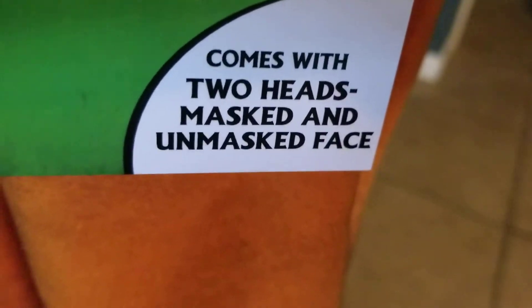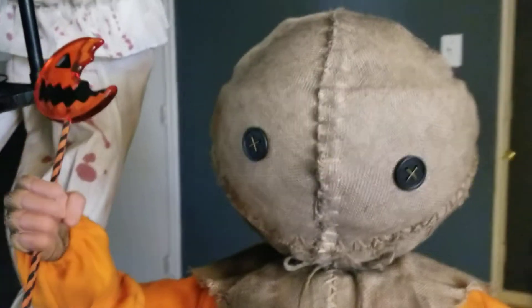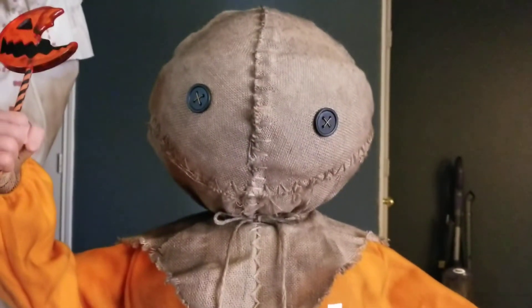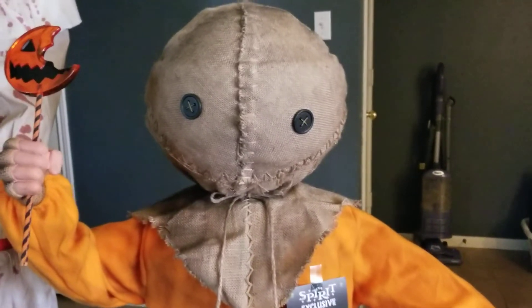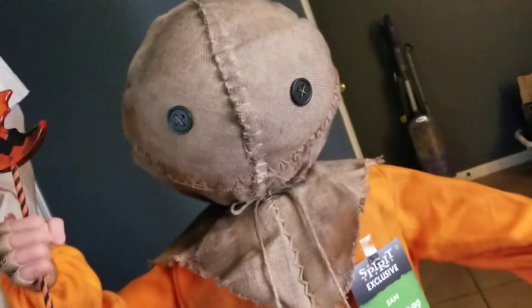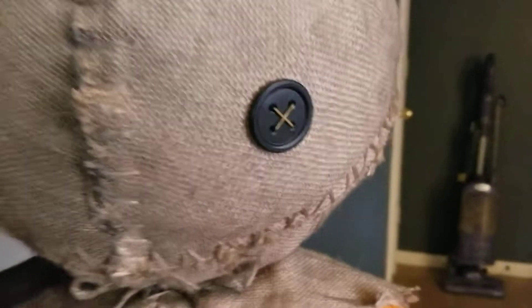Comes with two heads — mask face and unmasked face. And the unmasked face is right there. Yeah, his eyes look a little off-center. I don't know why it's facing down, but it's supposed to be like this. I don't know whether there's a way to fix that.